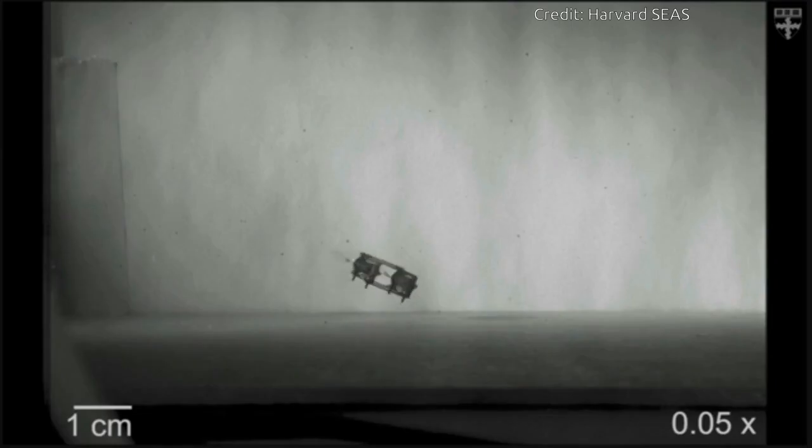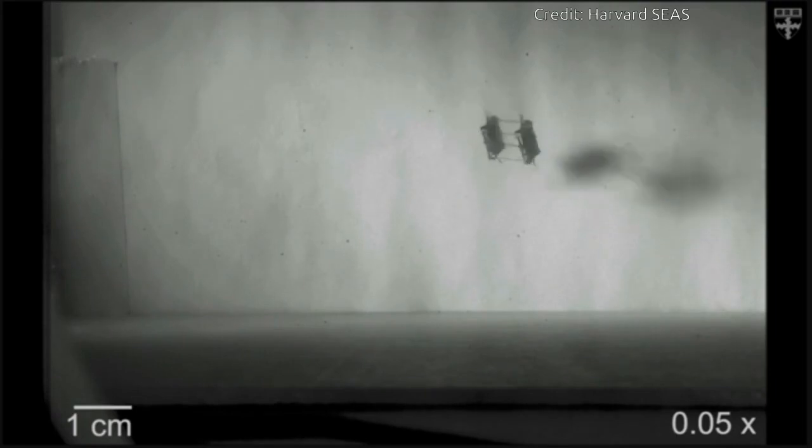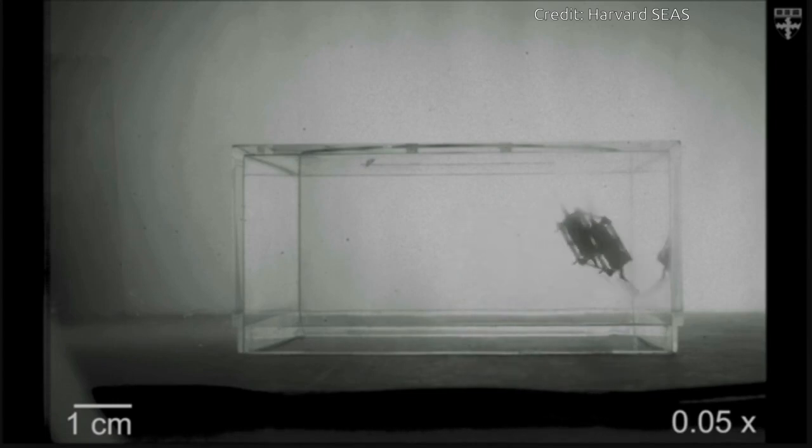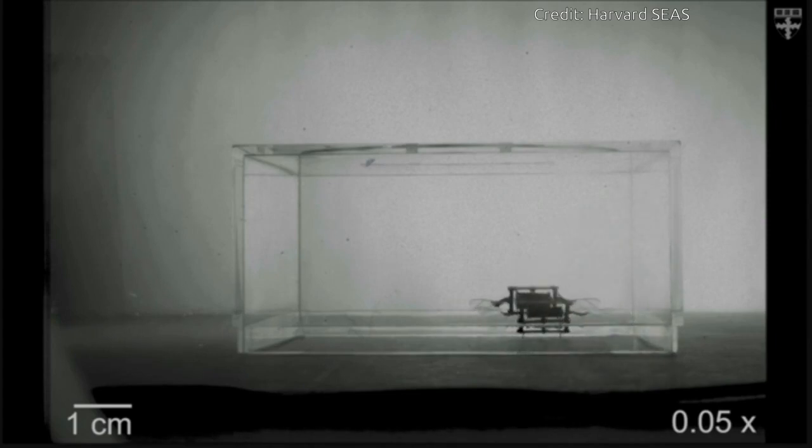Harvard researchers have developed a resilient robot bee powered by soft artificial muscles that can crash into walls, fall onto the floor, and collide with other robot bees without being damaged. It's the first micro robot powered by soft actuators to achieve controlled flight.